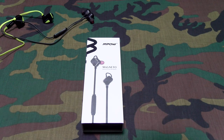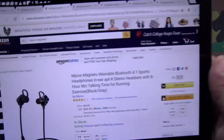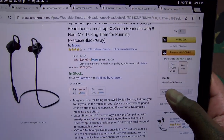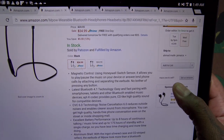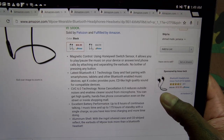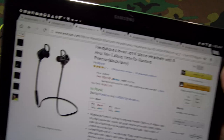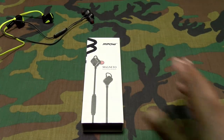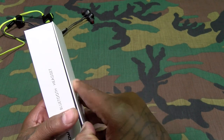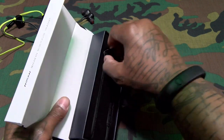Next we got the MPow Magneto. Already feeling that name. These run $34.99 — basically the same price. Comes in black or white. Features include magnetic control, Bluetooth 4.1, 8 hours continuous playtime, and aluminum shell. Shout out to MPow — they usually make quality affordable products.